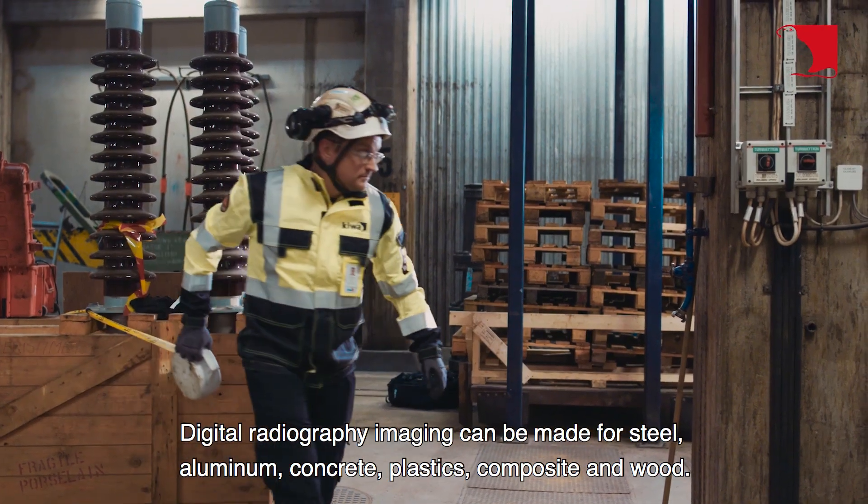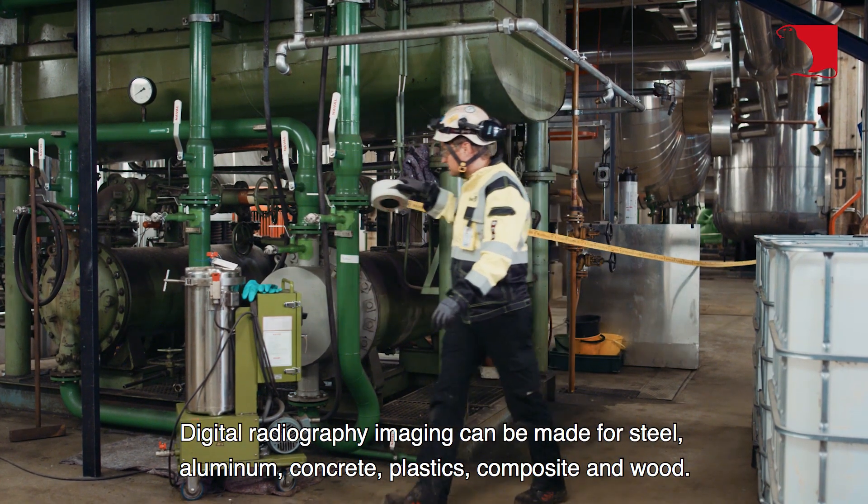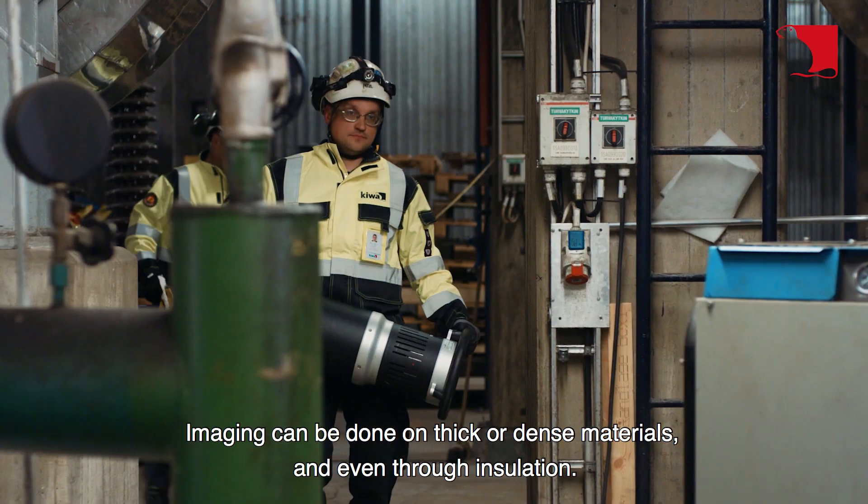Digital radiography imaging can be made for steel, aluminum, concrete, plastics, composite, and wood. Imaging can be done on thick or dense materials, and even through insulation.